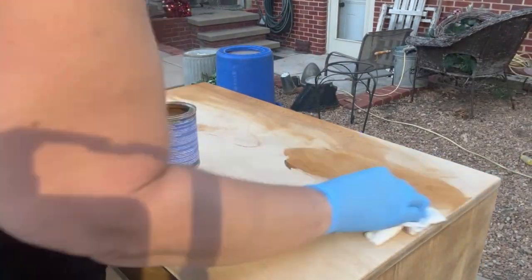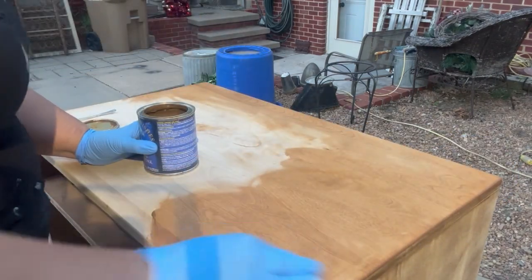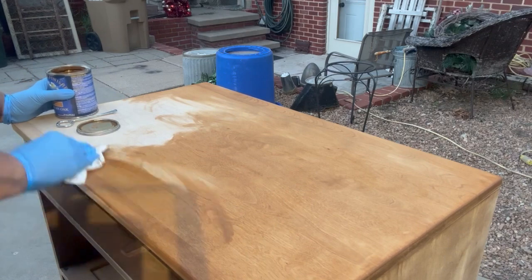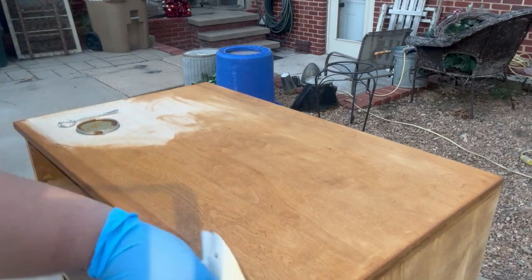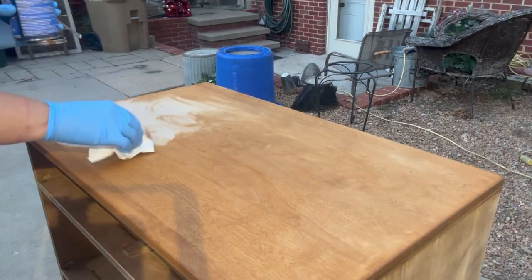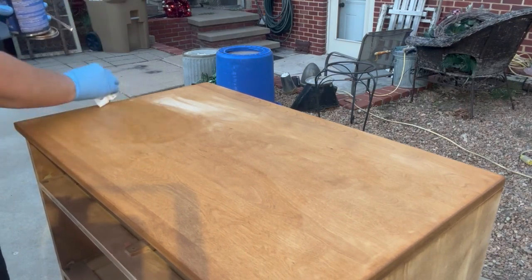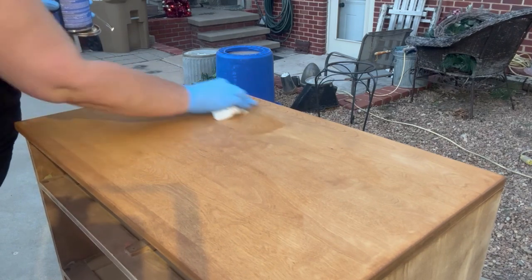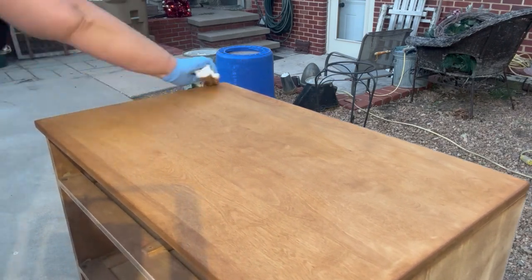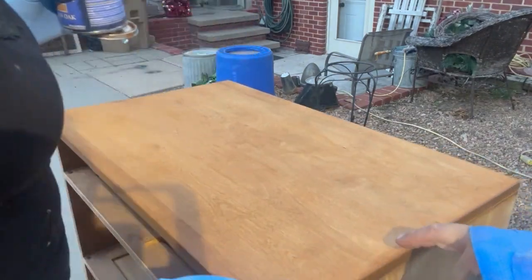So my husband is the one that went to the ER today. I just put on one coat of this American Oak General Finishes Gel Stain because I want it to be just light — I'm going for a light, bright, and airy look. And I think it turns out gorgeous. One coat is all it needs.